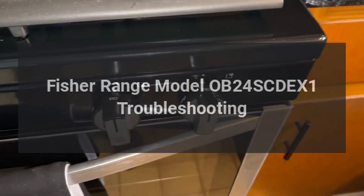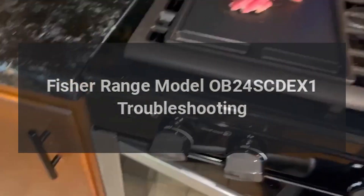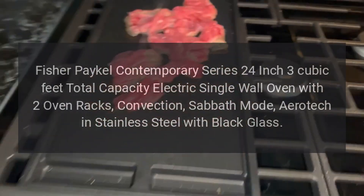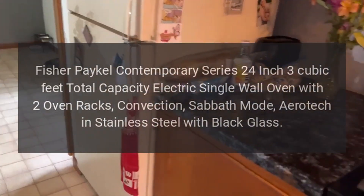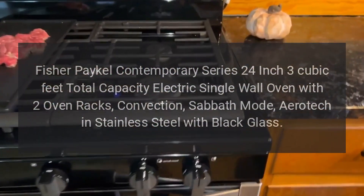Fischer & Paykel Contemporary Series 24-inch, 3-cubic-feet total capacity electric single wall oven with 2 oven racks, convection, Sabbath mode, and Aerotech in stainless steel with black glass. Model: OB24 SCDEX1 troubleshooting.